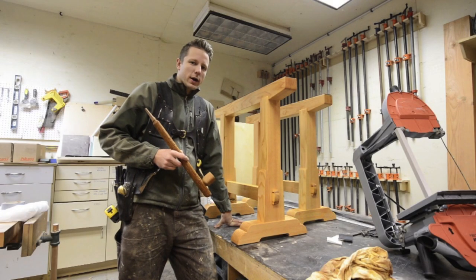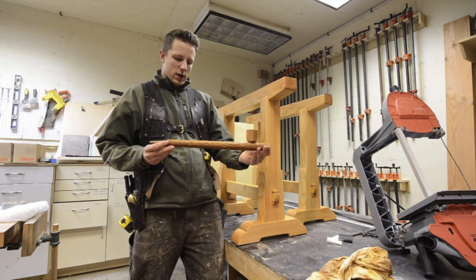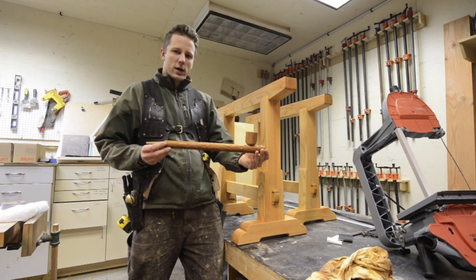Hey guys, welcome back to another episode of the Samurai Carpenter. This week's episode we're going to be making a hand carved Native American peace pipe.